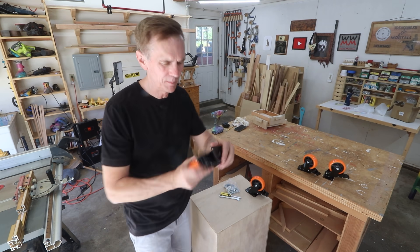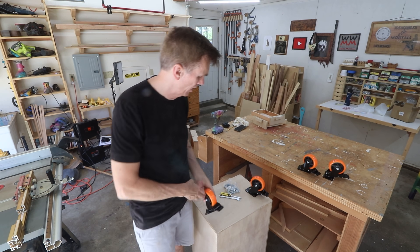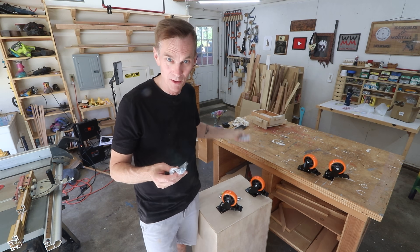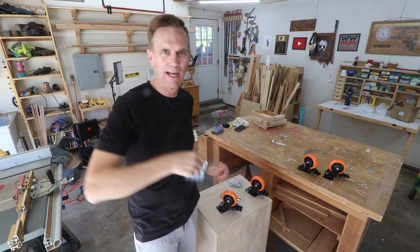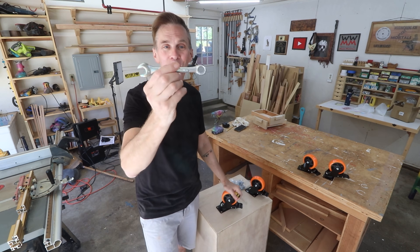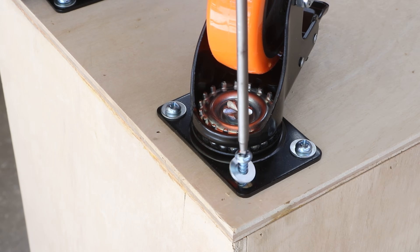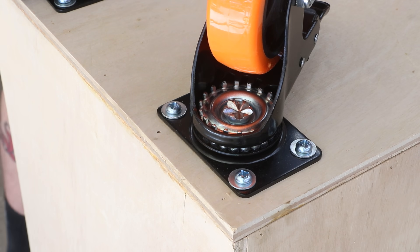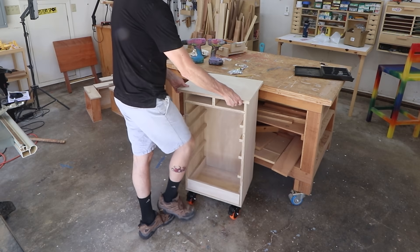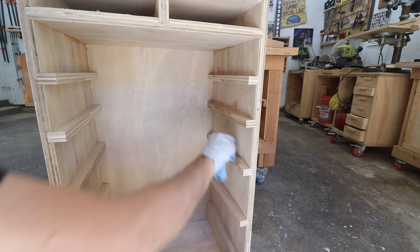Here's something kind of crazy — I picked up these four inch heavy duty locking casters off Amazon, and what's crazy is they came with a package of nuts and bolts, a package of lag screws which I'll use for this project, plus a wrench and a Phillips screwdriver. I don't think I've ever seen that before. It was like 22 bucks — I'll try to remember to leave a link wherever you're watching this. I'm applying some paste wax to all the runners and the bottoms of the drawers to make them slide in and out easily.